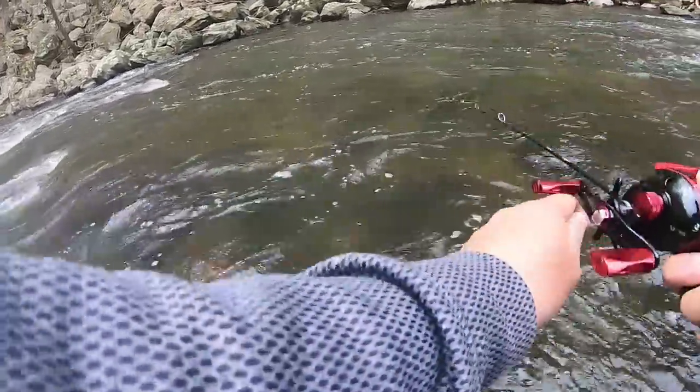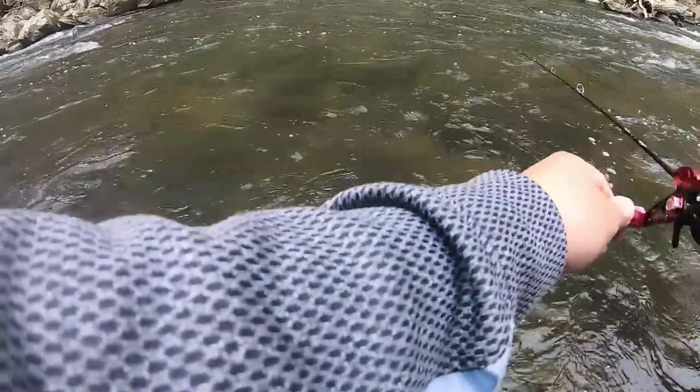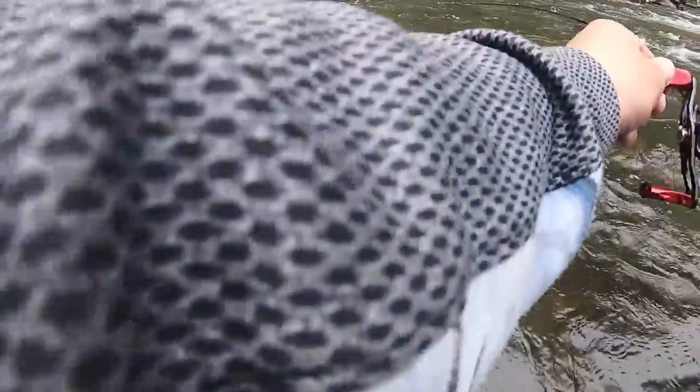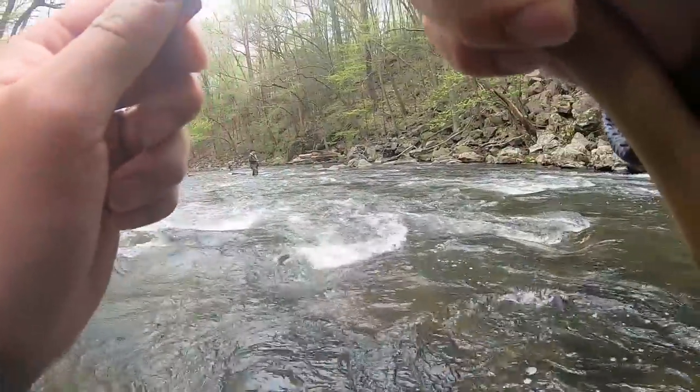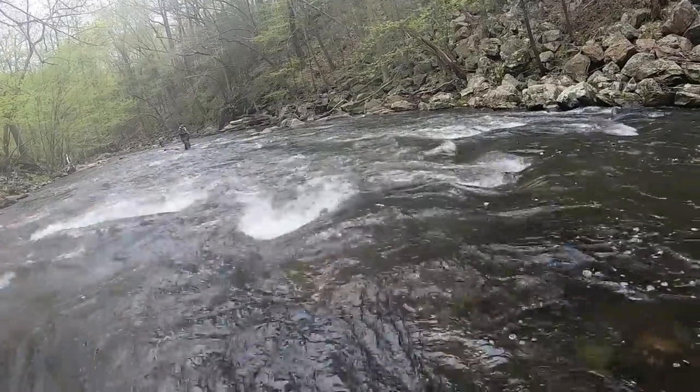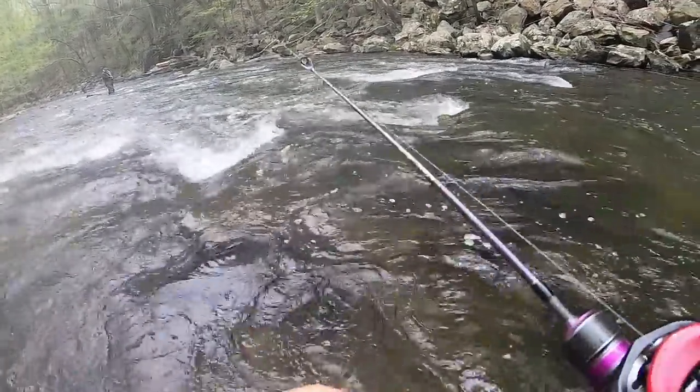There's a trout right here in front of me. Got him, baby! It's a brown trout. Brown. This place looks nice.